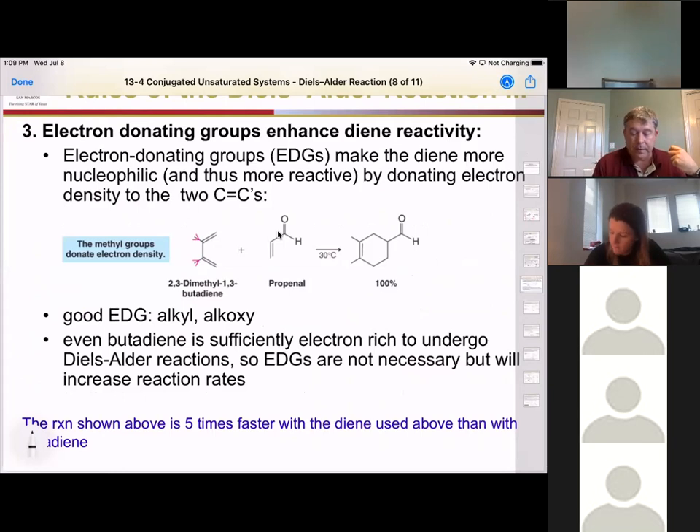In this example, I have methyl groups on the two and three positions of this butadiene. That enhances the rate so much that we can do this almost at room temperature with just a small electron-withdrawing group on the dienophile. Butadiene is reactive enough to do it by itself, but any time you add a donating group, it increases the reaction rate.